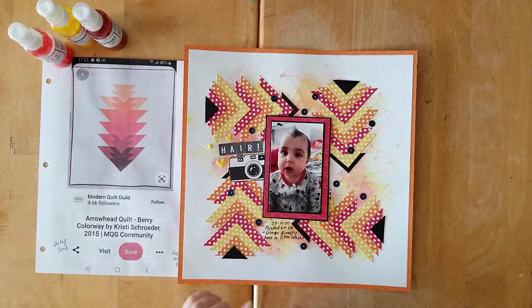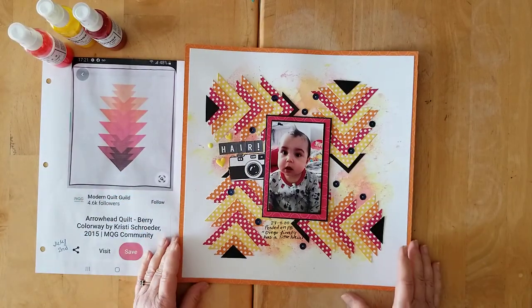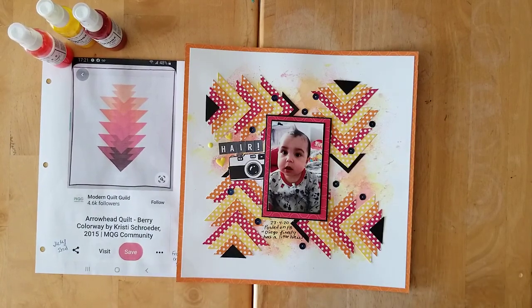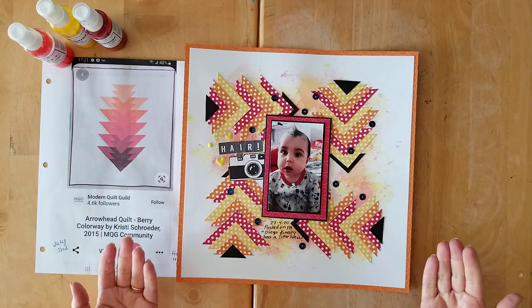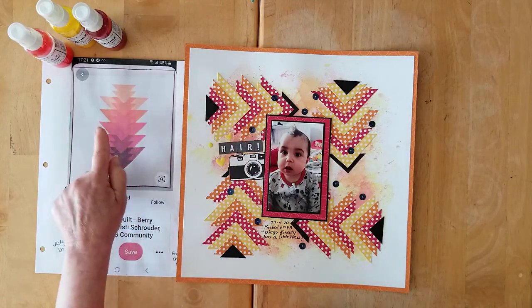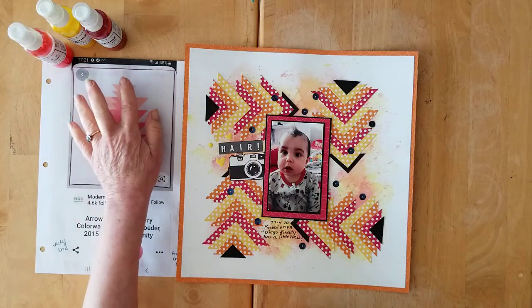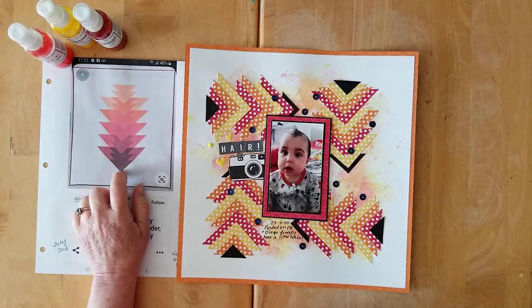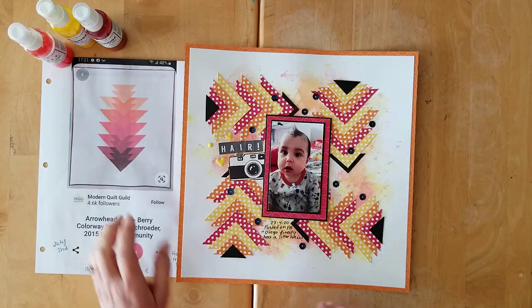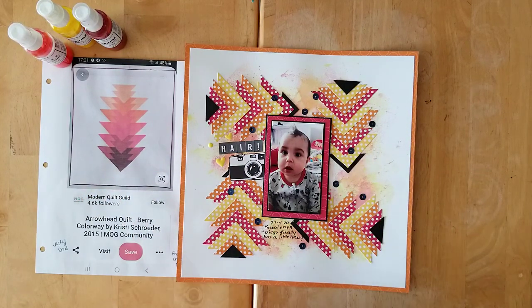It was quite simple — I did squares: two and a half inches, two inches, and one and a half inch squares. Then I cut them on the diagonal to make my triangles and just arranged them to look a little bit like they do in this lovely quilt pin, all the way around the page.